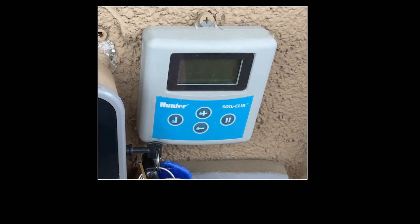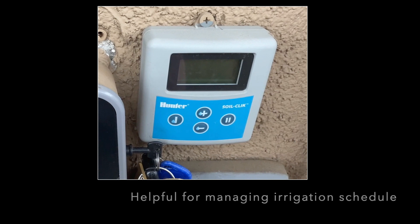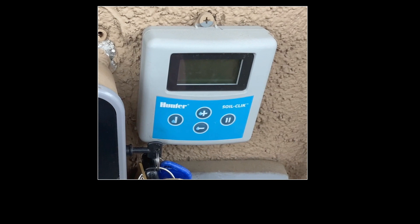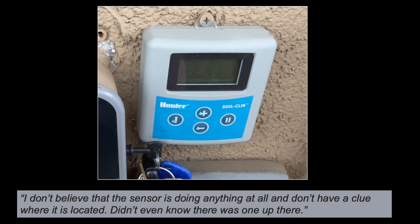During my irrigation survey, I came across this soil moisture monitoring hardware next to one of our irrigation timers. I was curious and asked our landscapers if it worked, where it was installed, and at what depth. The response I got suggested the installation would obviously need to be revisited and/or redone.